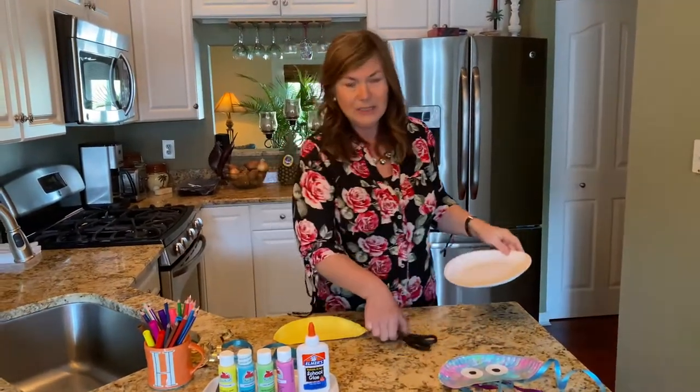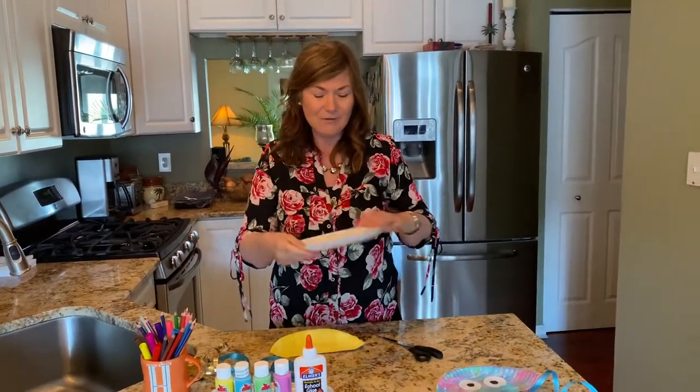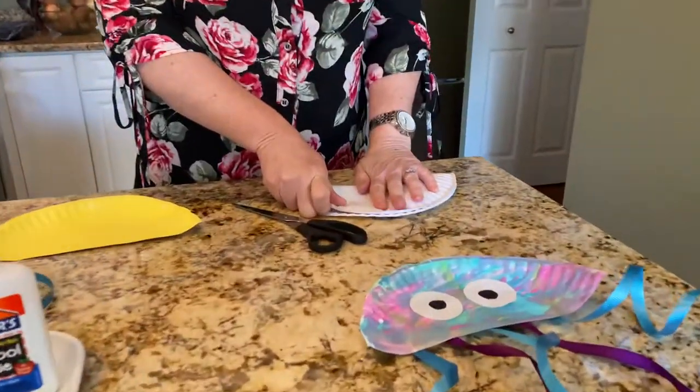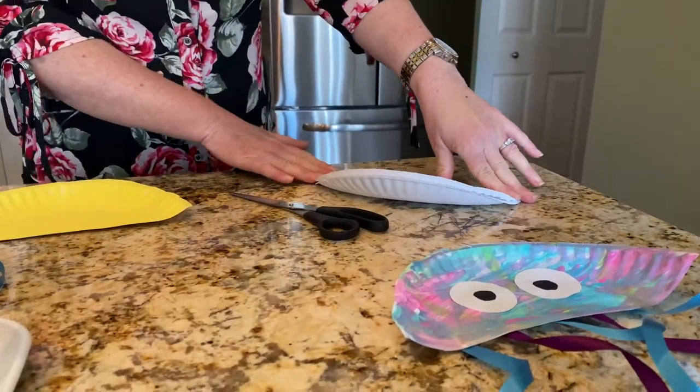And then you'll need a pair of scissors. The first thing we're gonna do with our paper plate is fold it in half. Fold your paper plate in half.